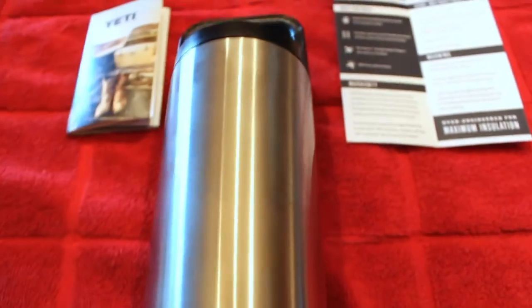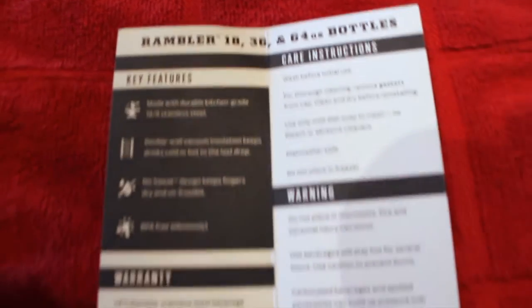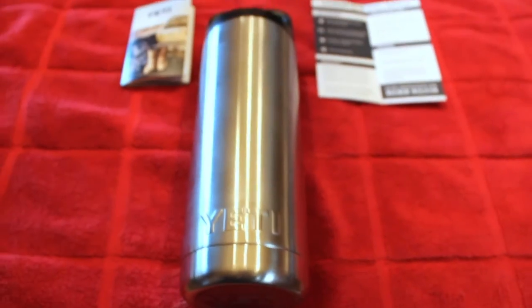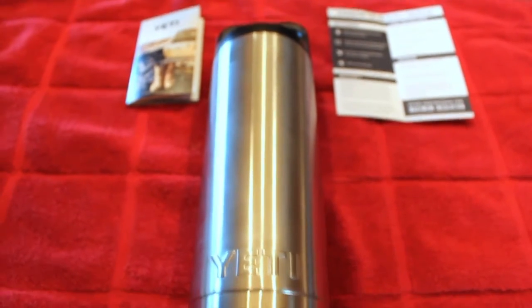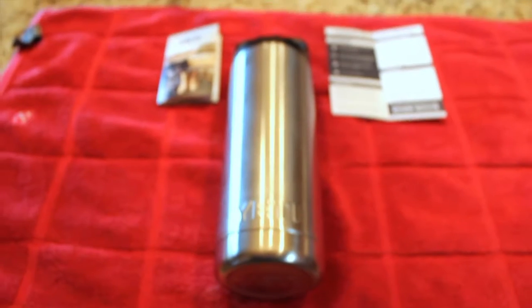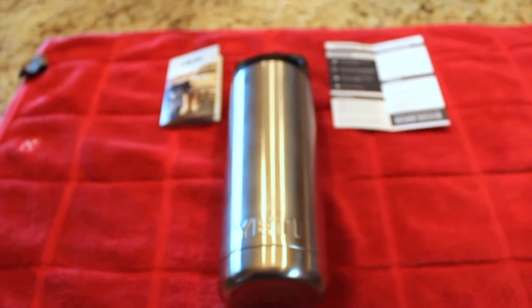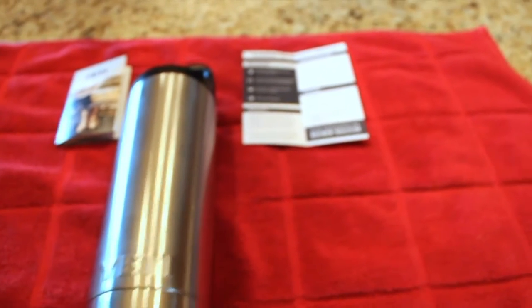I just got back from Academy Sports and picked up the 18 ounce Yeti Rambler. I've been contemplating picking one of these up for a while but never wanted to pull the trigger and spend the type of money they want for these. On the website, the 18 ounce Rambler goes for about $29.99, but at my local Academy Sports they had it for $20.